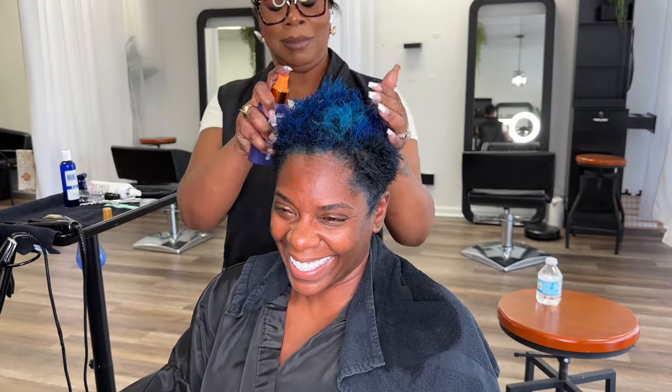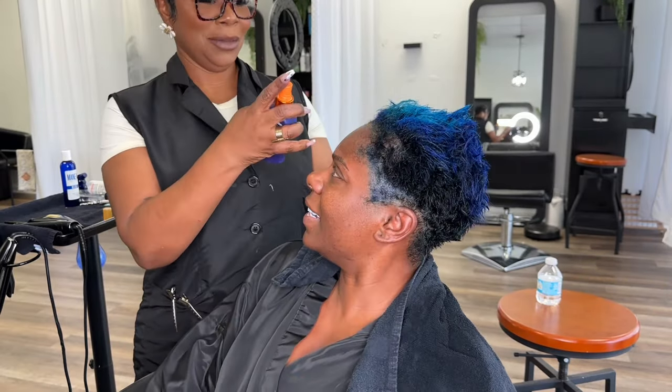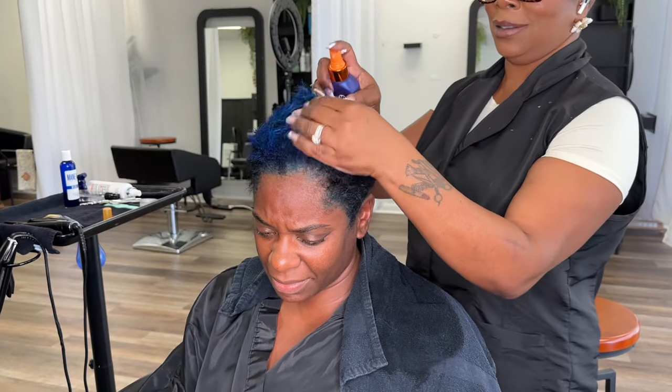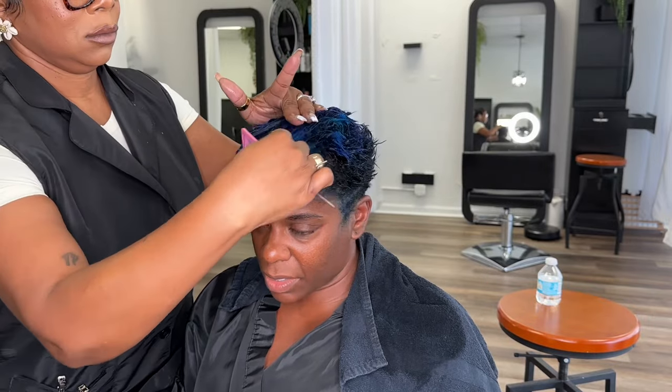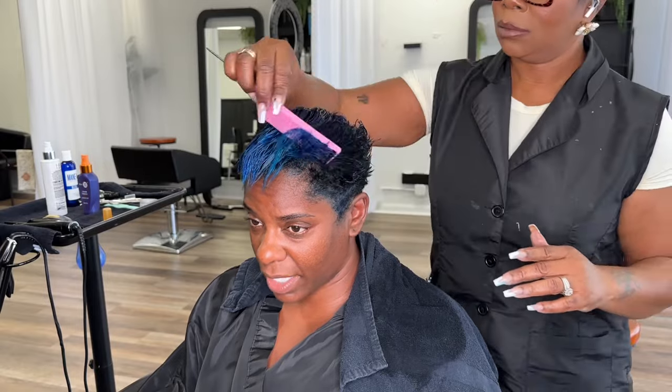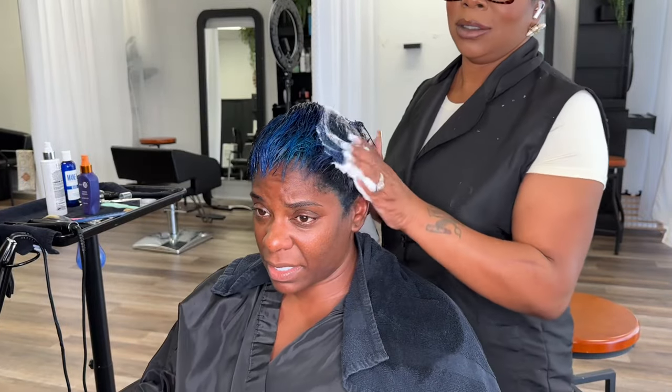Hey y'all, it's the master stylist and I am back with another video. If you are new here, I provide content with hair, sometimes a little lifestyle content. I do wig reviews as well and some get-ready-with-me and vlogs here and there. Now let's get started with my client Tasha K.